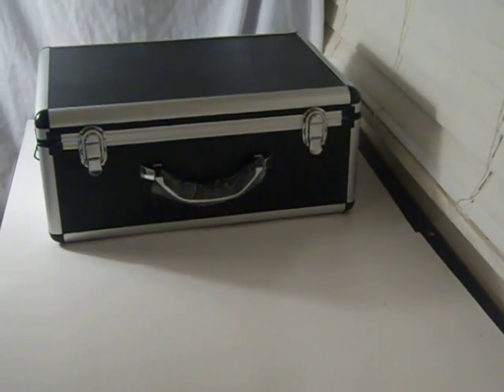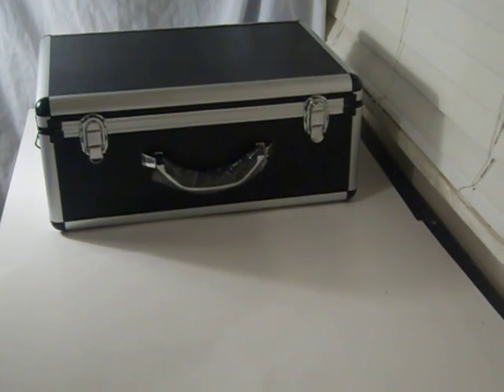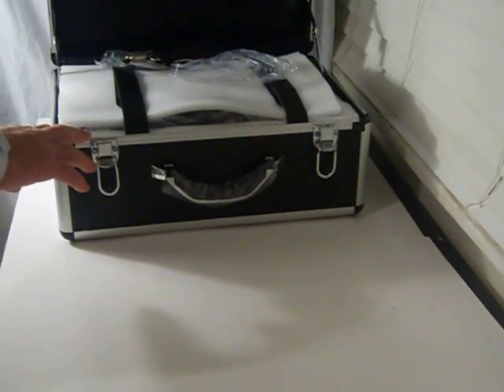This is the Veterinary Digital Ultrasound Scanner Model 3100. This is the best palm-size ultrasound scanner for rectal examination of large animals because it has the best picture.